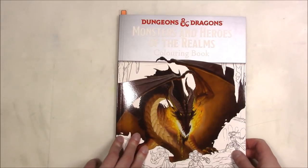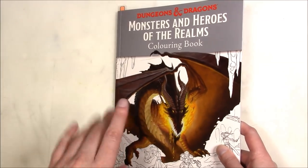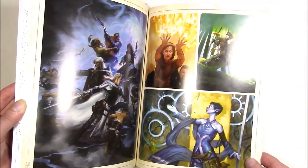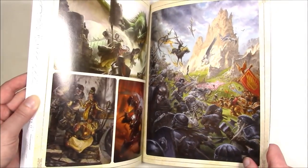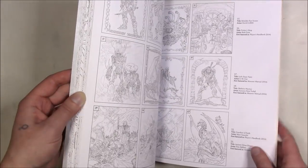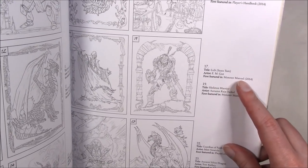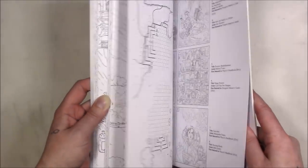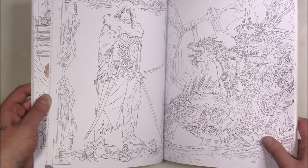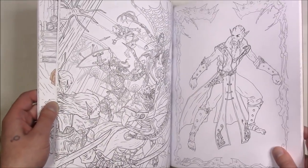This is 'Dungeons and Dragons: Monsters and Heroes of the Realms.' I've never played the tabletop game — my husband played the earlier versions. You do get art in the back which is super cool — great glossy photos and really cool fantasy art. It cites who did each piece, the title, and the monster manual it was featured in so you could look it up. I love this book so much, and I love the fantasy art because I am a role-playing game type person.